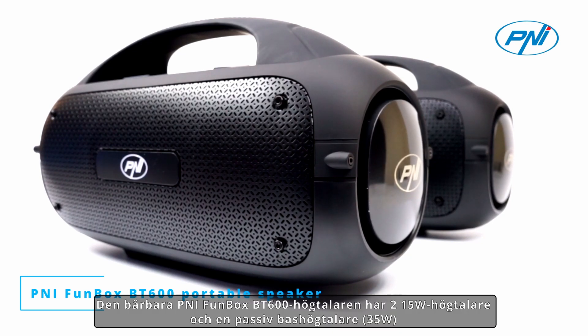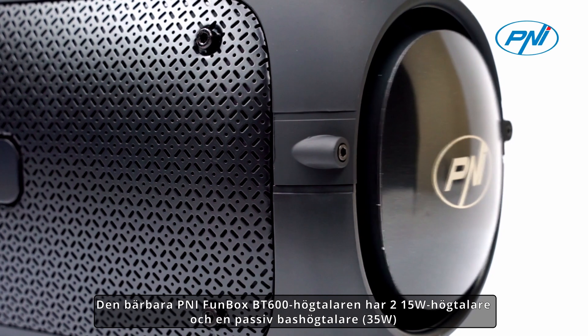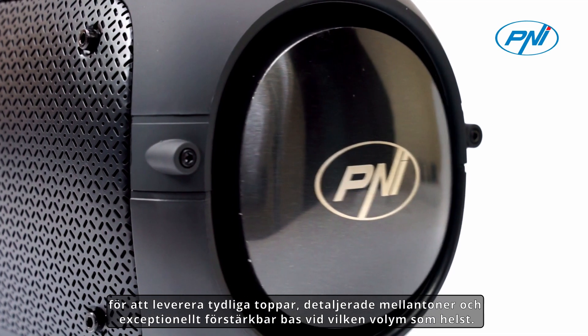Powerful stereo sound and robust bass. The PENI FUNBOX BT600 portable speaker features 250W speakers and a passive bass speaker of 35W to deliver clear highs, detailed mids, and exceptionally boostable bass at any volume.